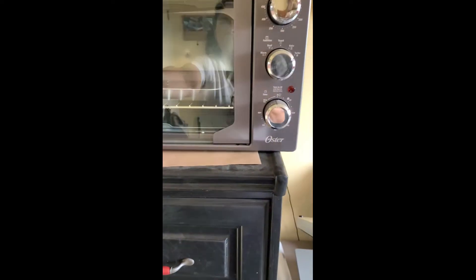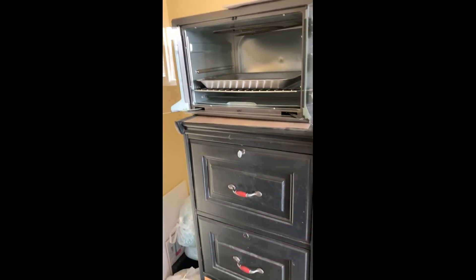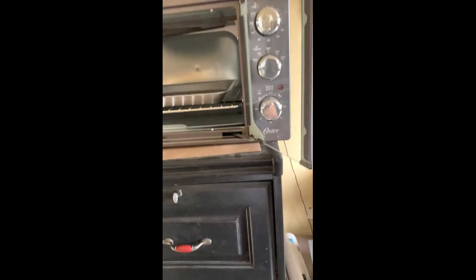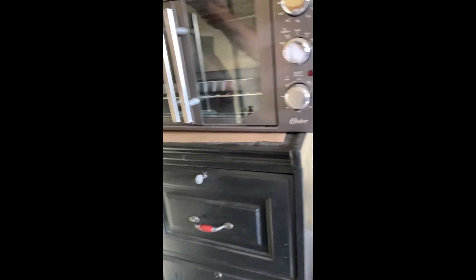You're not gonna believe it — I got this one for $39.99 and it retails for a lot more than that at Walmart. This is what I use for sublimation on water bottles and tumblers.